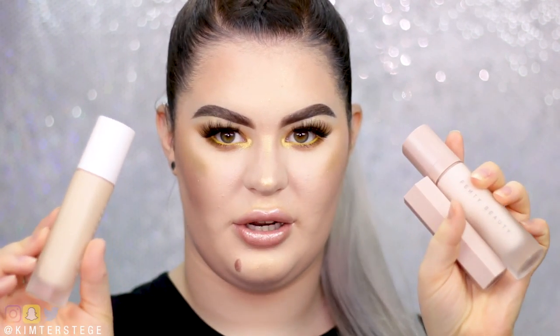Hey guys, welcome back to my channel. Today I'm going to do an honest pure review of the Fenty Beauty products I got. I got the primer, the foundation, and a matchstick. This is the look I created with it, and while applying the products I'll tell you guys about how I feel about it.